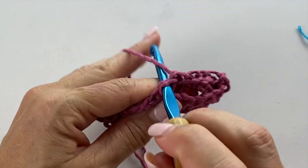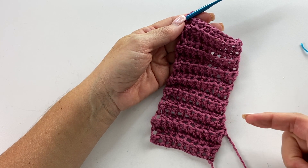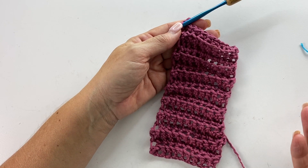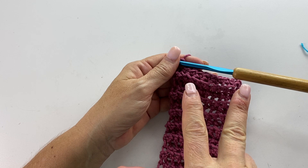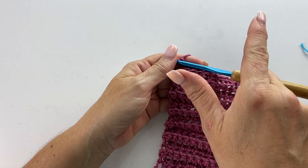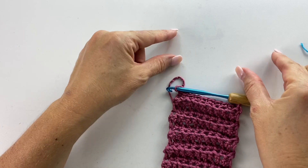You'll repeat this through row 20. If you're following the pattern, you would want to do this for 20 rows. If you're modifying this to make a different size, you would want to do two inches shy of half the circumference you need for your ear warmer. And then we're going to work the next several rows by working half of the row in one piece, then the other half in the second piece, so that they're worked side by side with a split down the middle, so that at the end of that section we can twist them.